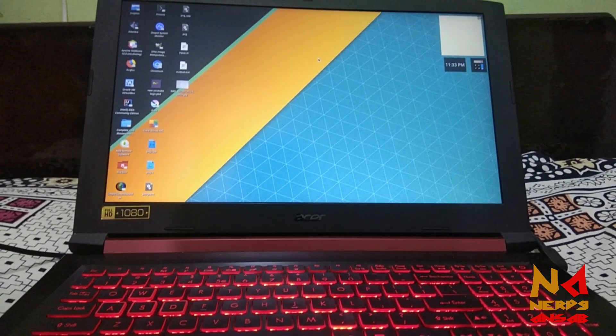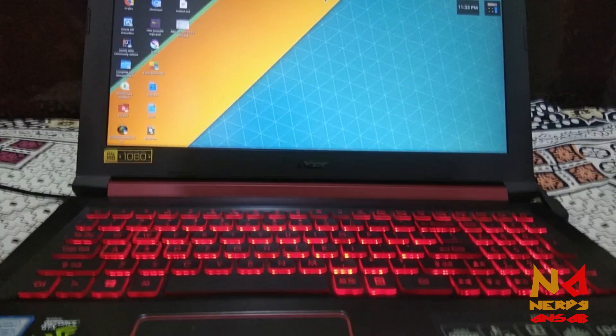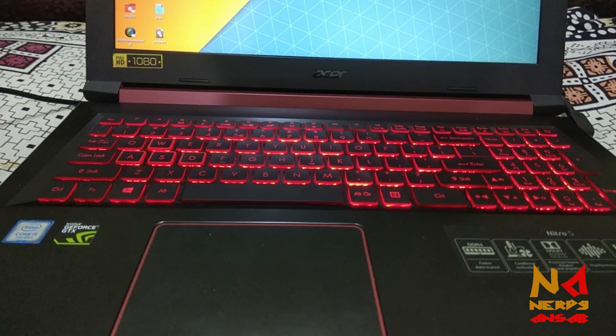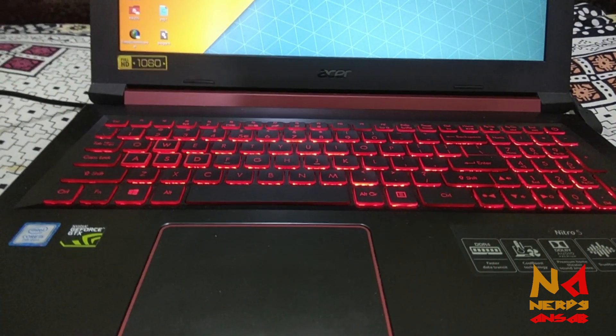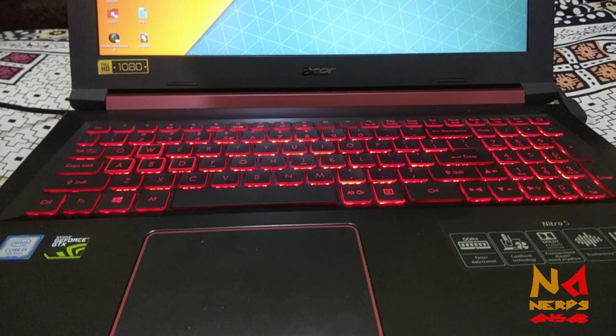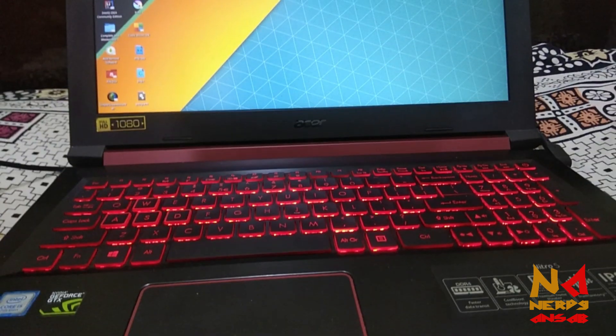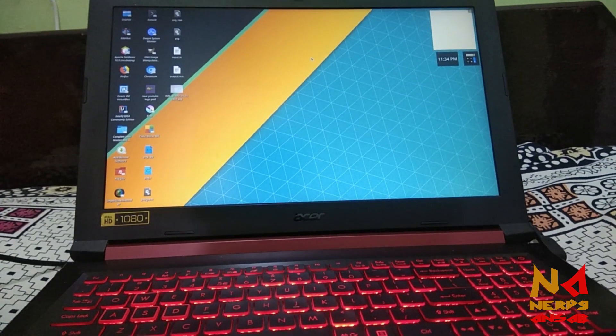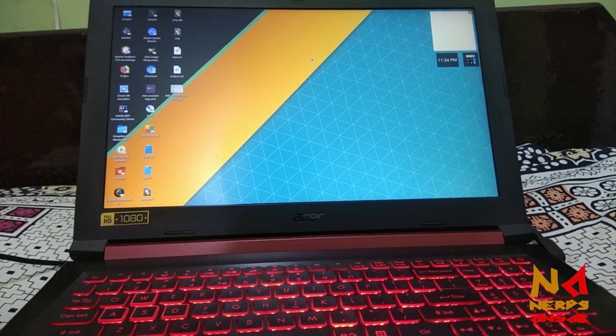Hello guys, this is Unsub and you are watching the Nerdy Unsub YouTube channel. This is my SR laptop, and in this video I am going to talk about the problem that many SR users are facing of their laptop randomly shutting down. I will tell you how to solve that problem, so let's start.